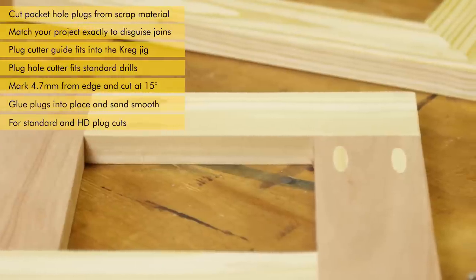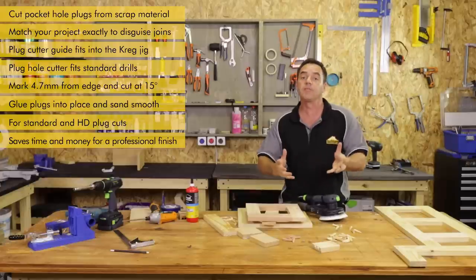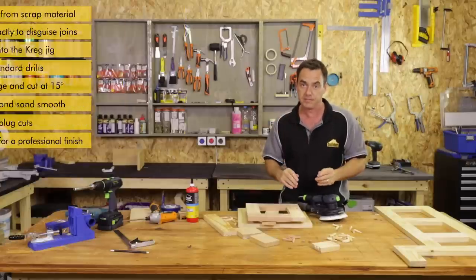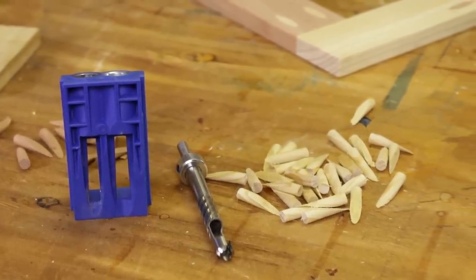You can start having some fun and start mixing up your pocket plugs. Now you can make your own pocket hole plugs that saves you time, saves you money, and makes your job look more professional. If this product information was useful, like it, share it, and you can subscribe to our channel.